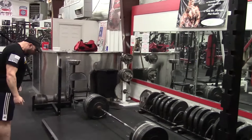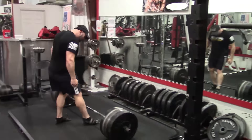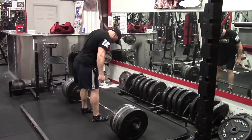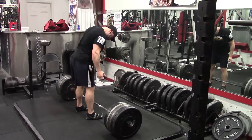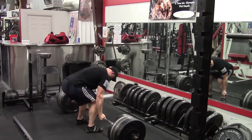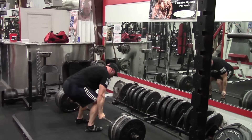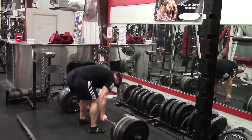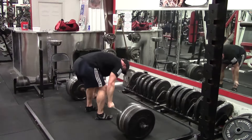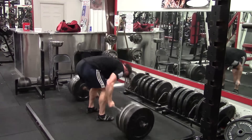Hey everybody, it's Jason Blaha here. Today I'm doing a comprehensive video explaining why the deadlift is so taxing on the body and so difficult to recover from — which is also the reason it makes it such a fantastic exercise. A lot of people compare the deadlift with the squat and don't understand why the deadlift takes so much more out of the body, since they use similar muscle groups and similar amounts of muscle fiber.